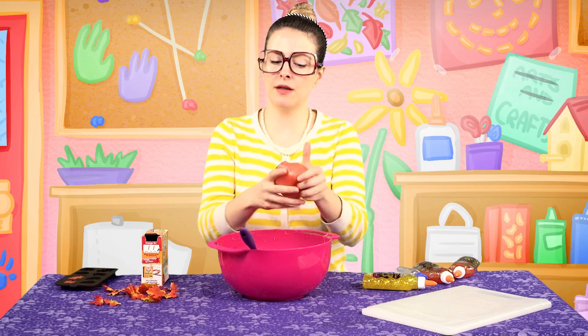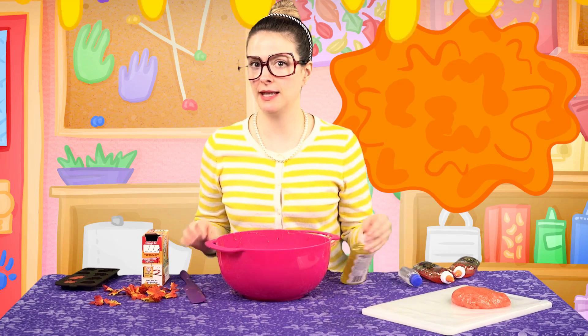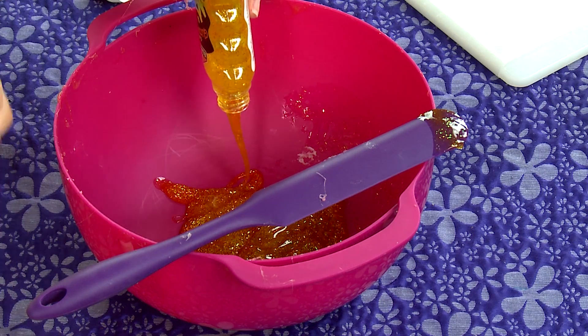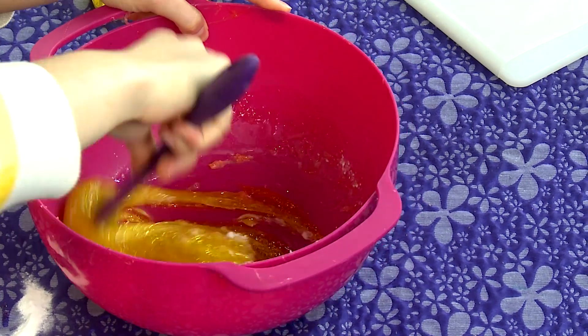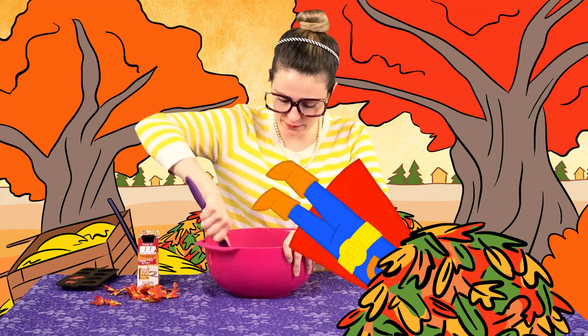I'm gonna put my orange slime to the side here. Let's make some yellow slime. I'm gonna add just a little bit of clear glue to this so that we've got a little more transparency. Let's give that a stir. I love it when the leaves change, and when they fall on the ground you can rake them up and jump into them.